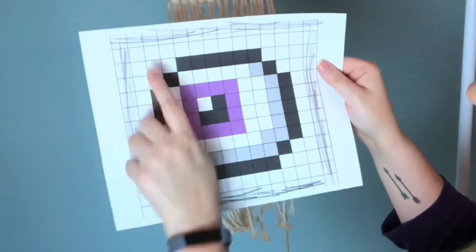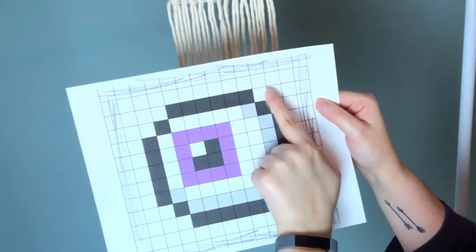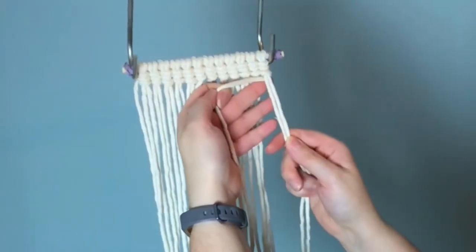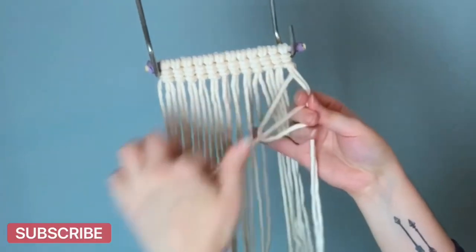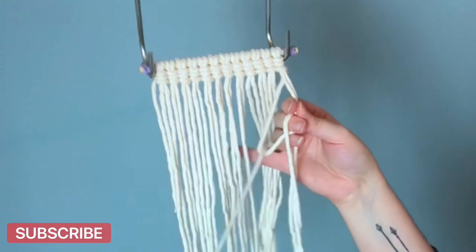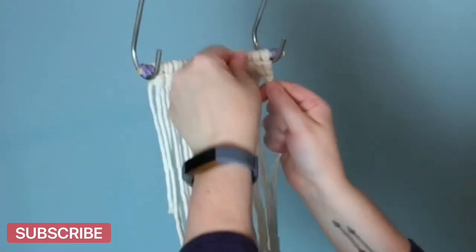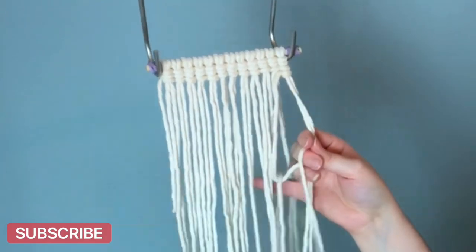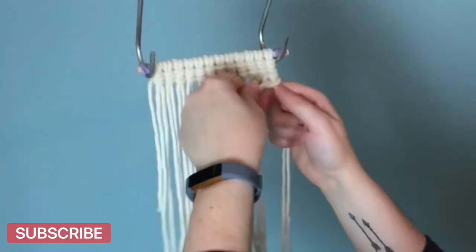We went all the way across the top and next we have to go back in the opposite direction. For this row we need three more white vertical double half hitches. To go back in the opposite direction, you want to wrap your cord behind the first two sets of cords, but this time make your loop on the left. The easiest way to remember is that your working cord and your loop will always be on the side of the direction that you're going.